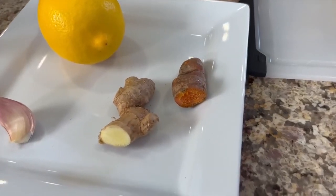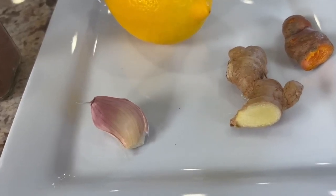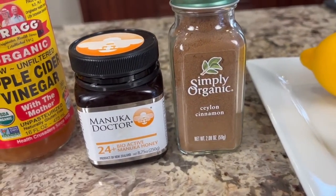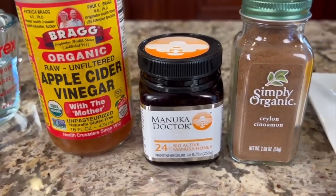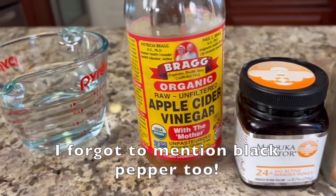Here are our ingredients for this nice and simple recipe — it's just how you handle the ingredients that's important. We have fresh turmeric root and fresh ginger. You could use ground turmeric and ginger if you like, but I prefer fresh. We'll need a clove of garlic, one fresh organic lemon, some cinnamon, and honey — today I'm using manuka, but any raw unfiltered honey will work. I like to use the least processed so the nutrition hasn't been destroyed through heat. We'll also need some apple cider vinegar with the mother in it, and a little water.